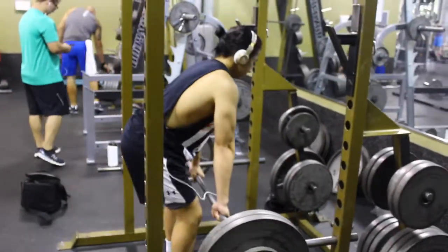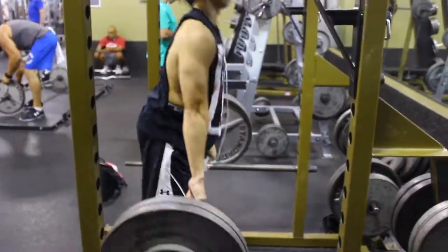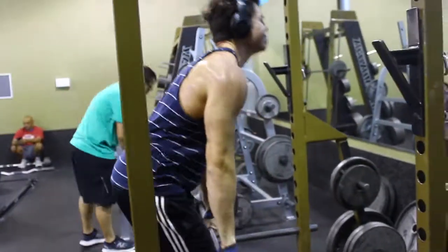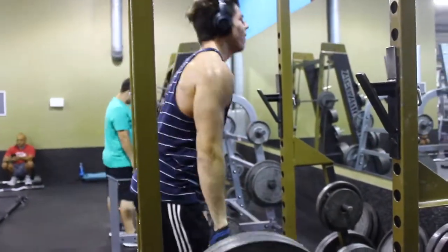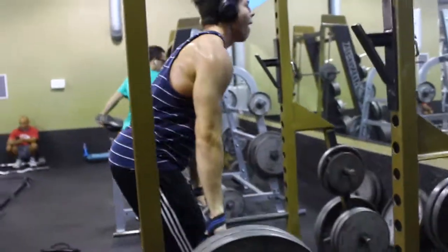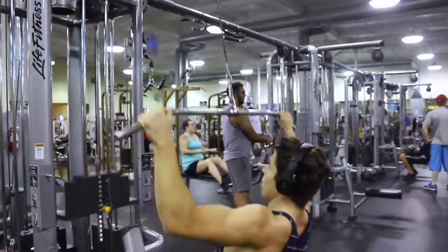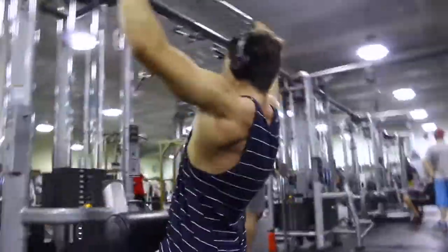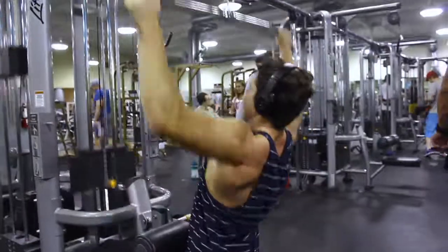Today was kind of more like a thickness focus day — trying to focus on thickness for back. After that we did rack pulls, which are really good for building thickness in the upper back. A lot of people think it works your lower back, but if you start a little bit higher above the knee it works mainly your upper back thickness, not really width.